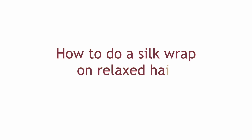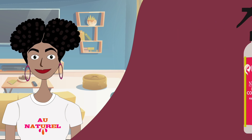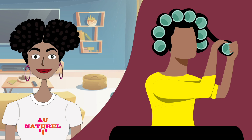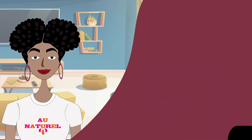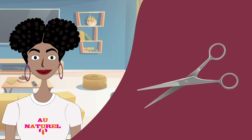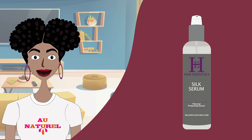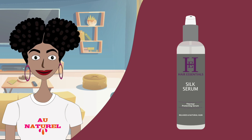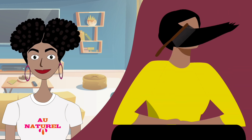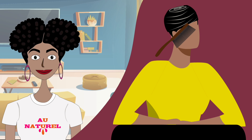How to do a silk wrap on relaxed hair. Step 1: As with natural hair, start with clean, detangled, and moisturized hair. Step 2: You can roller set or air dry your hair straight to avoid direct heat, or you can also choose to flat iron at a low temperature of between 280 to 350 degrees Fahrenheit or 140 to 180 degrees Celsius. Step 3: As with the natural hair, trim any weathered ends to ensure a flawless final result. Step 4: Take a small amount of your silk-containing serum and apply to your hair, concentrating on the ends. Step 5: Brush your hair into a smooth wrap, trying not to use any bobby pins or hair clips as they will create creases in the finished look.